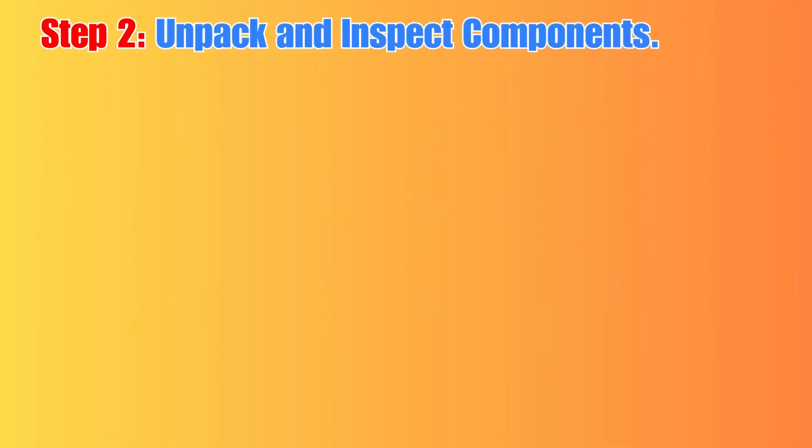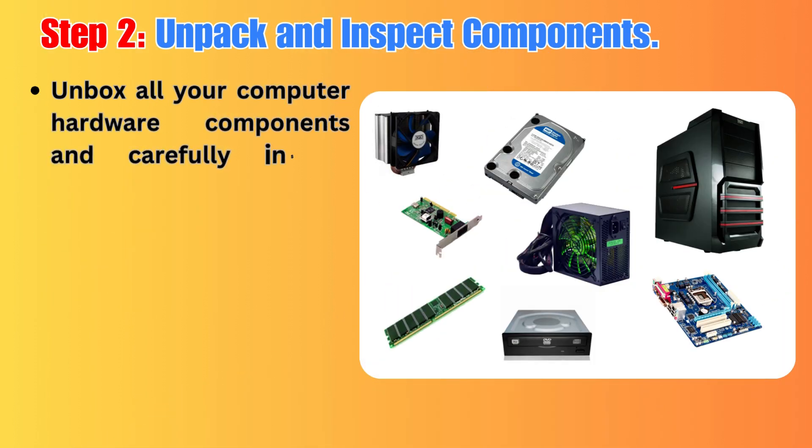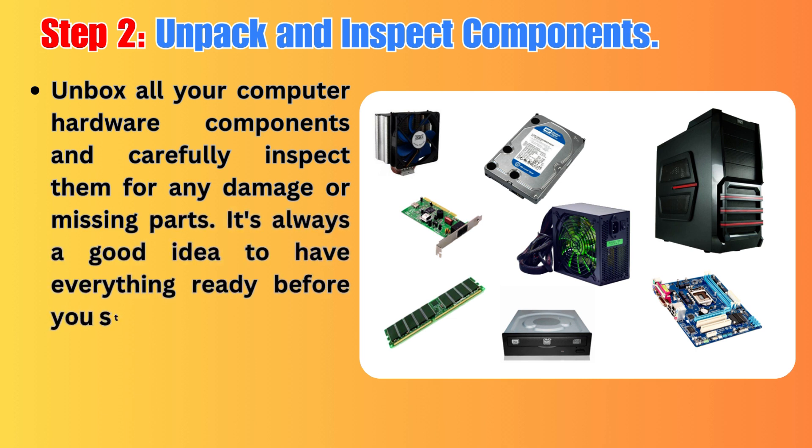Step 2: Unpack and inspect components. Unbox all your computer hardware components and carefully inspect them for any damage or missing parts. It's always a good idea to have everything ready before you start.